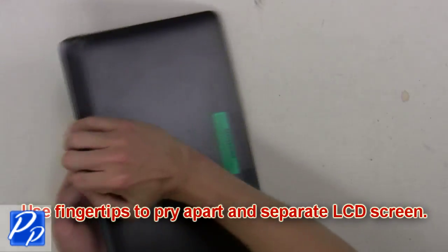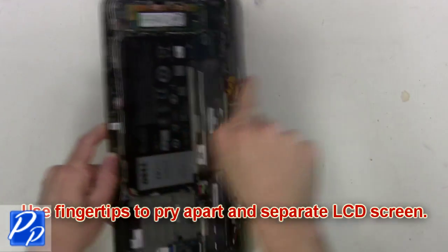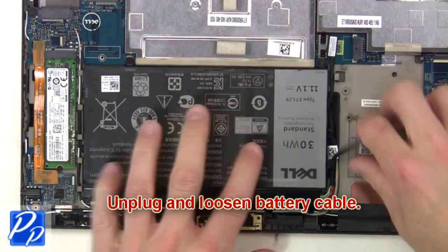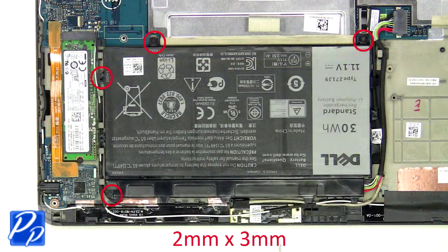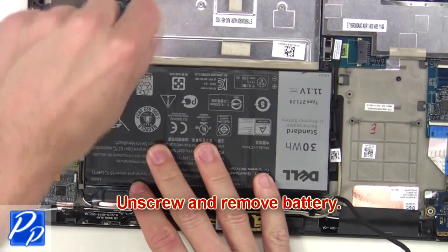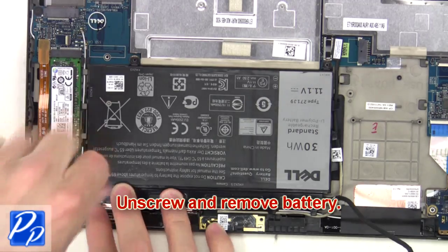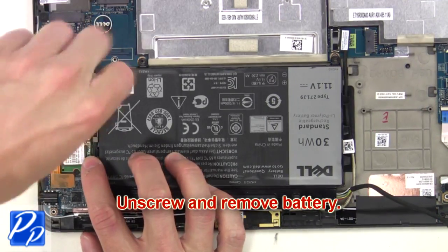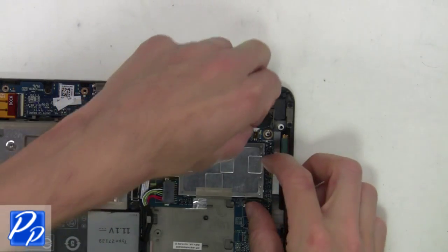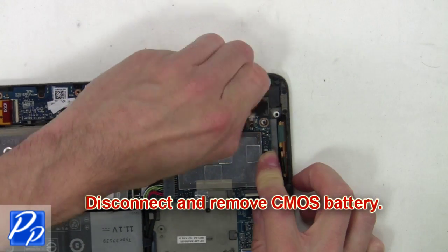Use fingertips to pry apart and separate the LCD screen. Now you're going to unplug and loosen the battery cable. Then unscrew and remove the battery. Now disconnect and remove the CMOS battery.